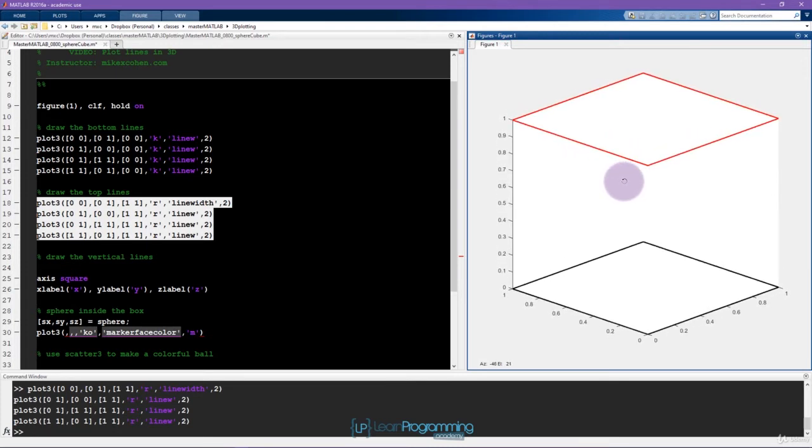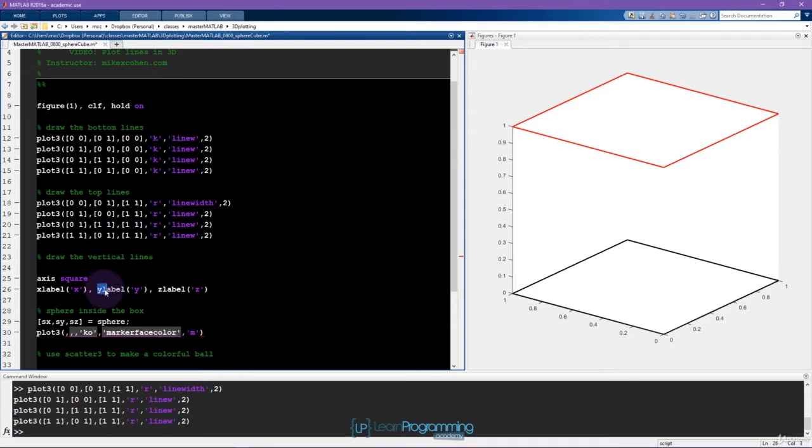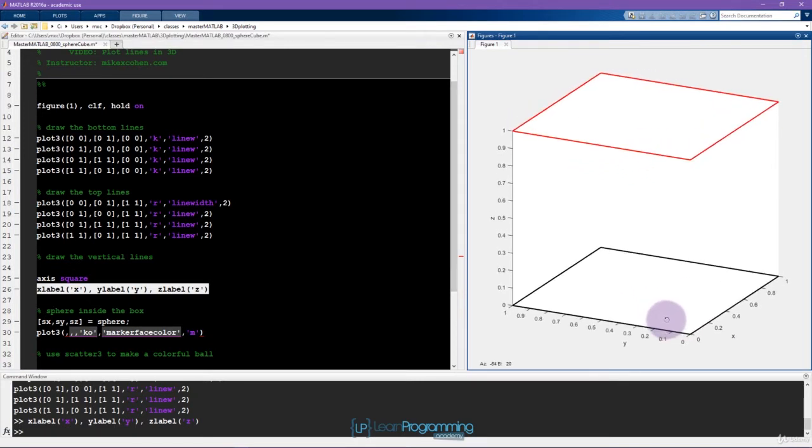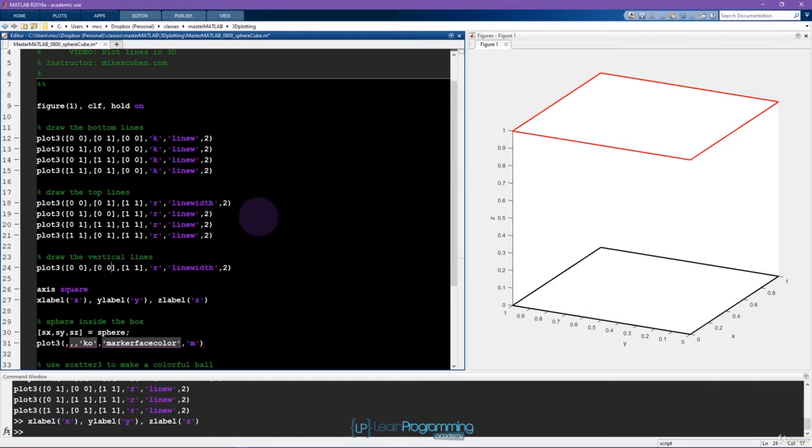Now we're getting somewhere — you can see exactly what the cube is going to look like. We only need to draw the vertical connecting lines. If you get confused about which axis is which, you can put labels on: x label is x, y label is y, and z label is z. Let's draw the first vertical line: the x coordinate goes from 0 to 0, the y coordinate goes from 0 to 0, and only the z coordinate changes from 0 to 1. Let's make this a blue line.